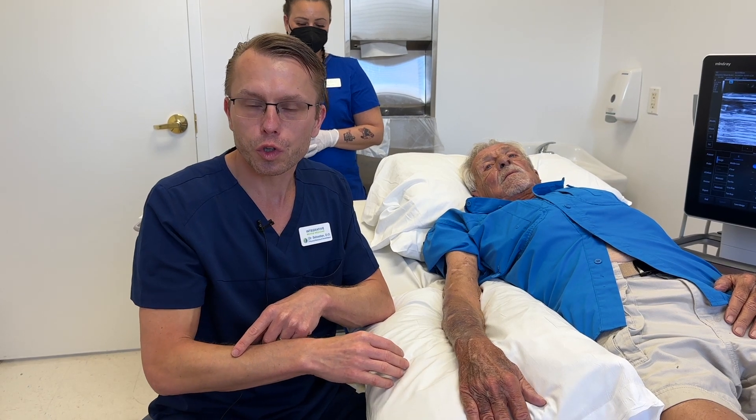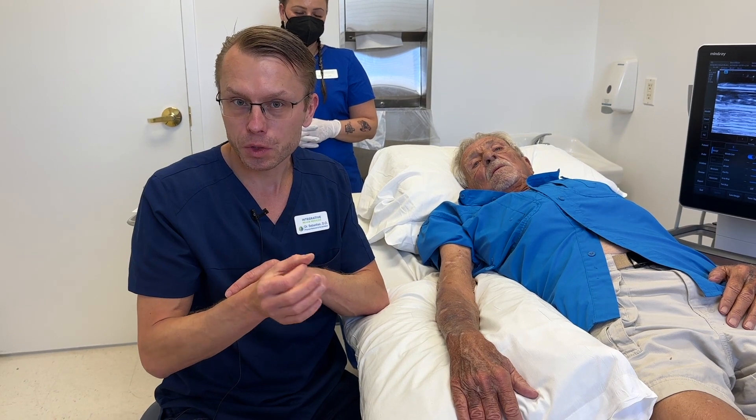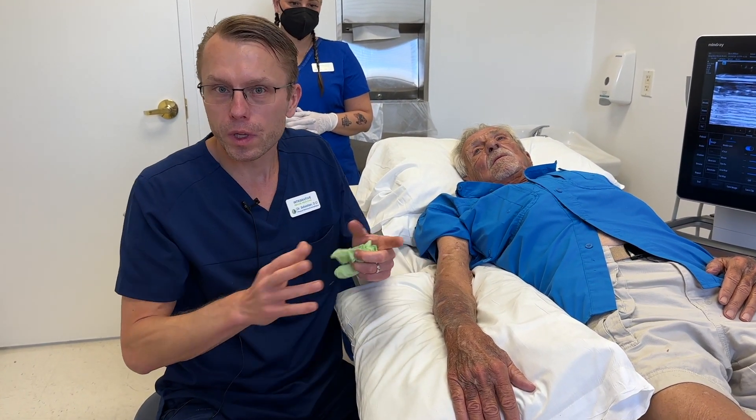So what we're going to do is a nerve hydrodissection around the radial nerve. Basically I'm going to get some 5% dextrose, a little bit of lidocaine, and inject it around the course of the nerve to release any compression.